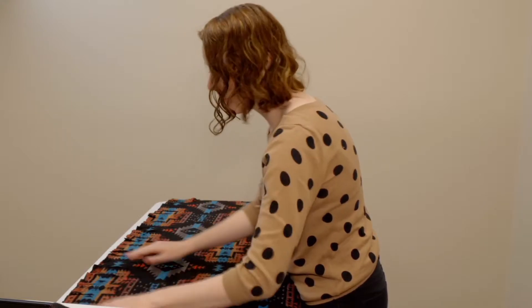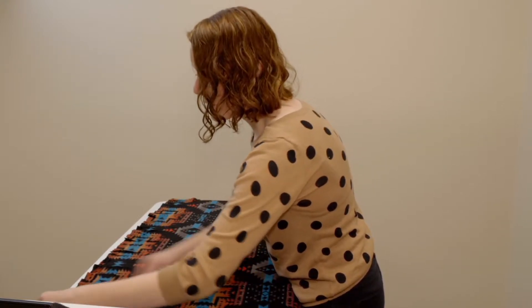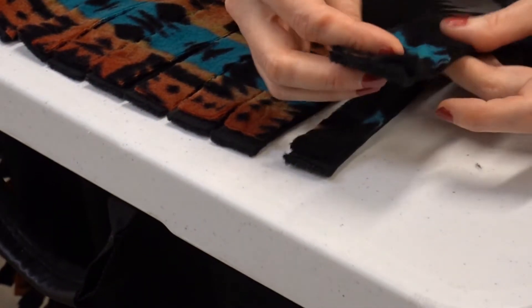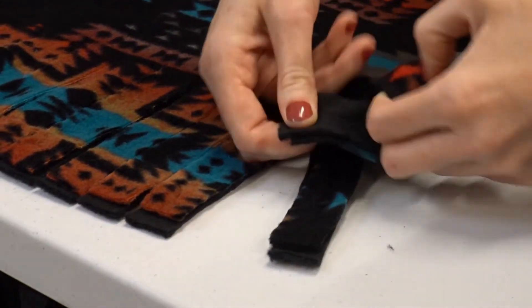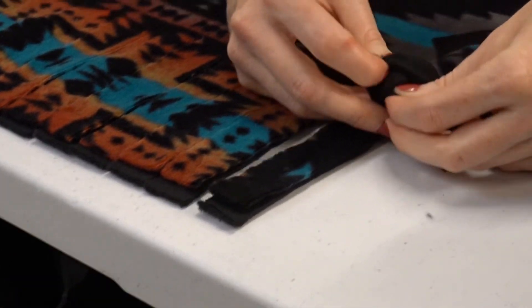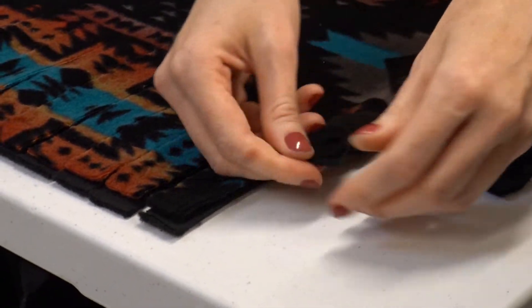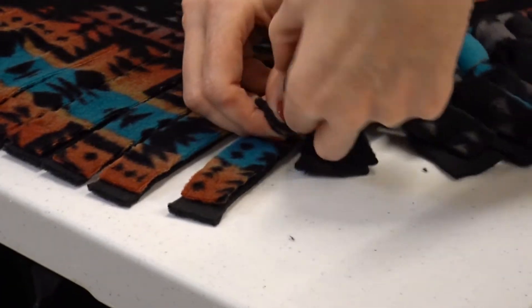Once all ends are cut into one-inch slits five inches long, we're going to tie a simple knot. You have your two pieces of fleece — keep them both together, wrap it around your fingers, and push the ends through to make a knot. Just do that for each and every one of these.